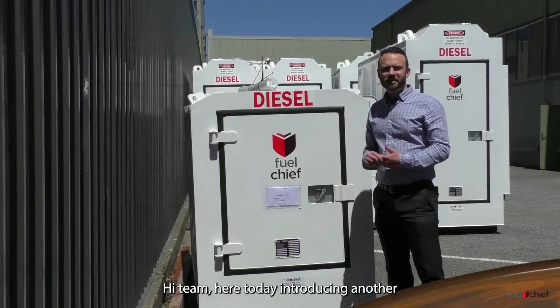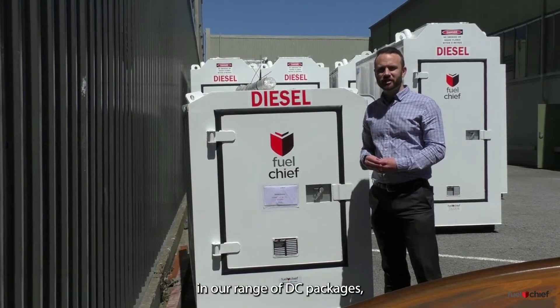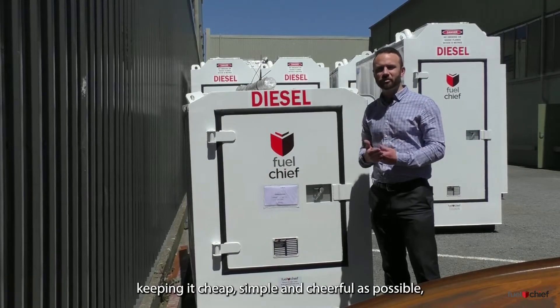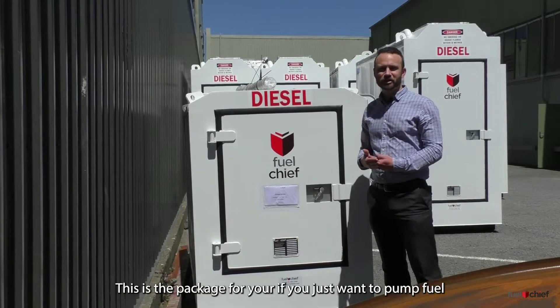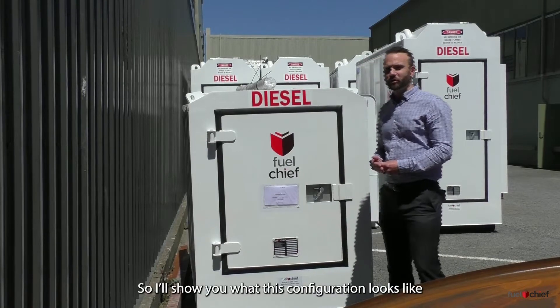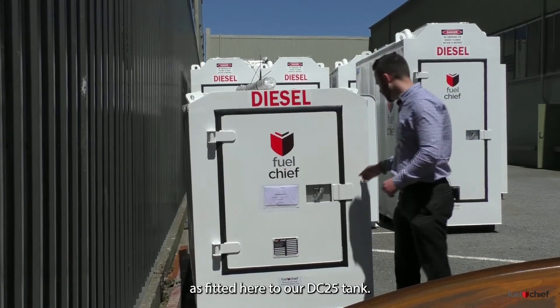Hi team, here today introducing another in our range of DC packages. The video we're doing today is the basic package. This is our entry level package — keeping it as cheap, simple and cheerful as possible. This is the package for you if you just want to pump fuel on your site as simply and cheaply as possible. I'll show you what that configuration looks like as fitted here to our DC 25 tank.